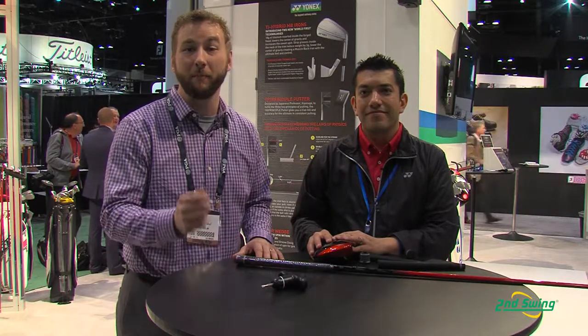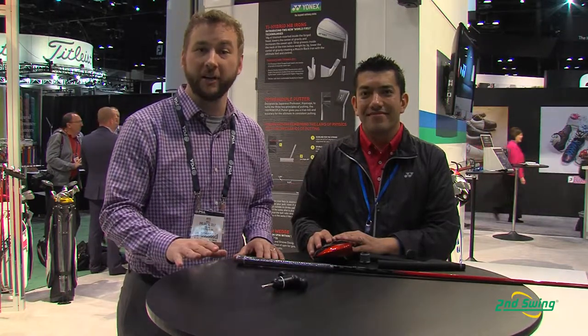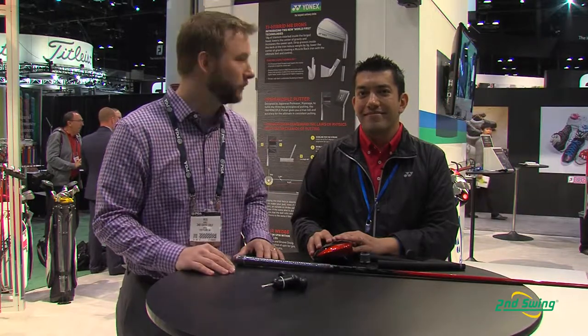Well, there you have it — all the technology behind it. Yonex has looked into every single part of the club to get that higher launching, lower spinning driver, which means more distance for you off the tee. Check us out on secondswing.com or stop into one of our locations and take advantage of the custom fitting to find the right specs to fit your new Yonex E-Zone XP driver today. Will, thank you.